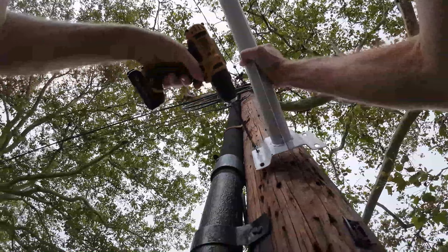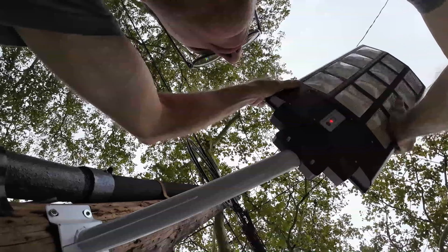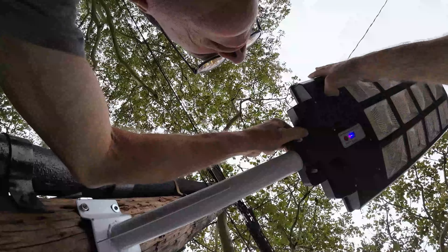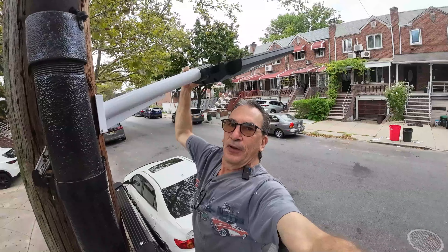Locate the best spot for your street pole and hang up, placing it onto the pole. The street light can be adjusted on an angle to gather more light to one area or level.